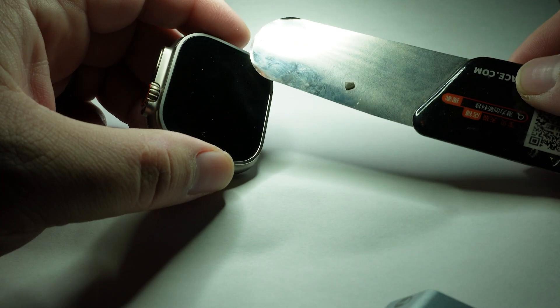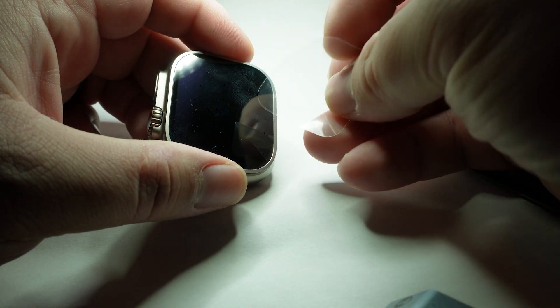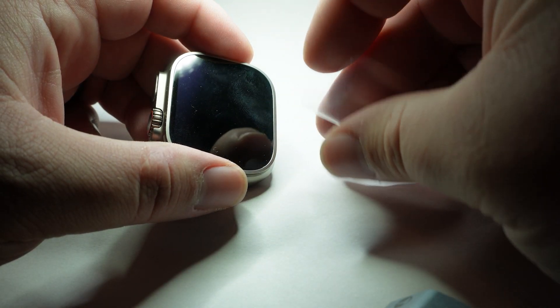We're going to want to have a couple things for this. We've got here a very thin flexible pry tool, a very thin flexible but rigid piece of plastic, and some isopropyl alcohol.